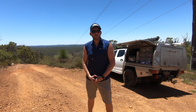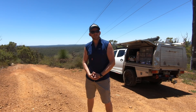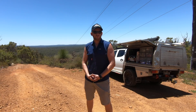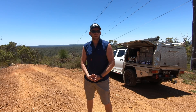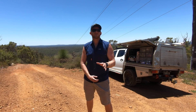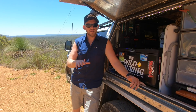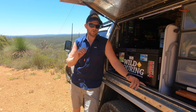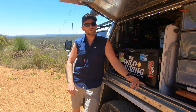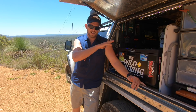G'day folks, Cam from Wild Touring. I've come out four-wheel driving today and I'm going to put together a short video to run you through my latest electrical upgrades and try to explain why I've taken this direction. Those of you following me on Facebook probably already know I've been busy fitting out my father-in-law's caravan and the canopy of my D-Max with a lithium battery setup.